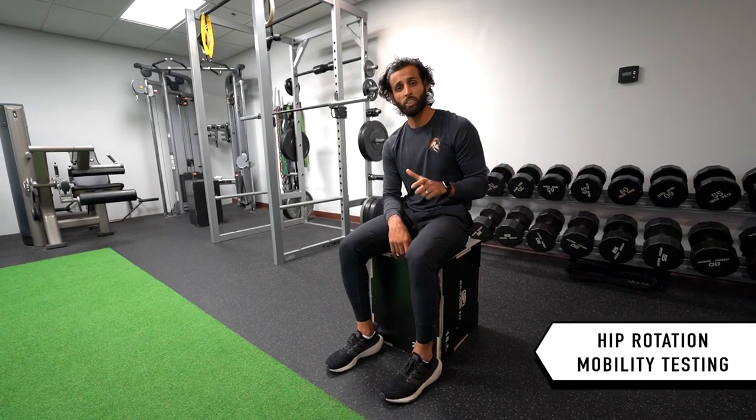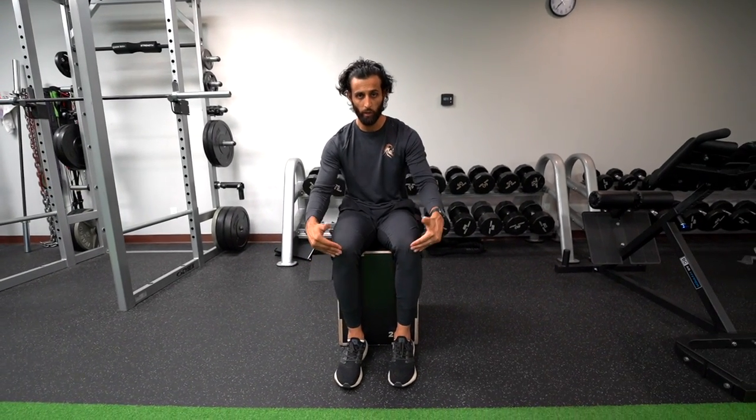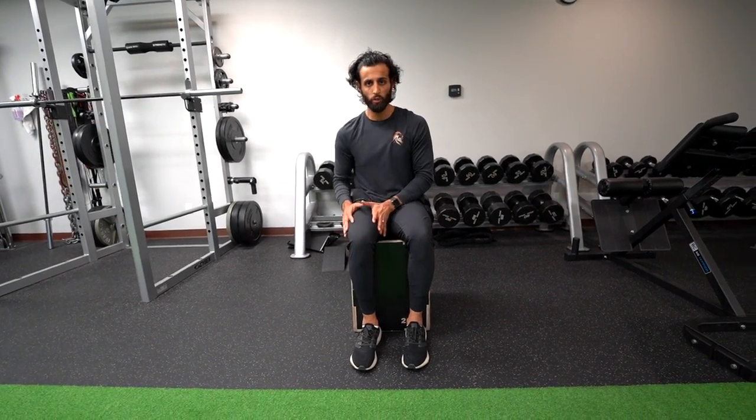This is the hip internal external rotation mobility testing. For this, just like the hip flexion, you're going to set up a camera right in front of you, and you're going to have it at the same level as your knees. I want it right here so we can see how the hip is rotating.